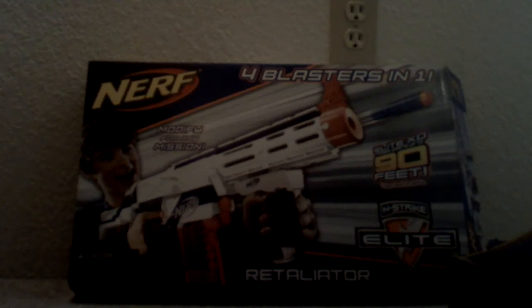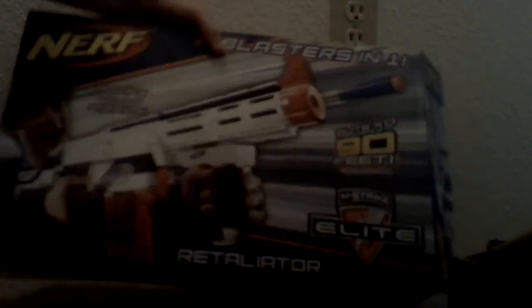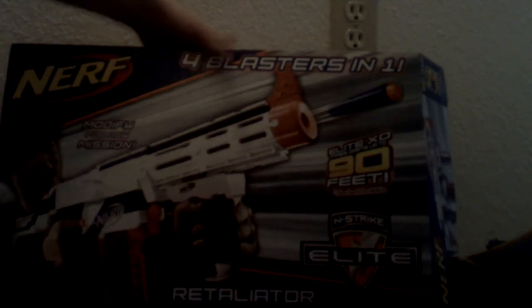This is just going to be a quick little video of what I picked up a couple weeks ago. When I bought the Retaliator and shot it, it jammed, and that really irritated me. So I'm just going to not deal with this again, because it's worthless or pointless to me.